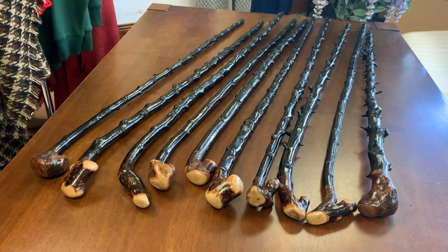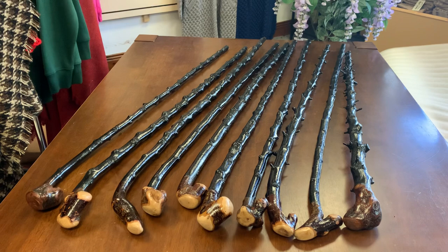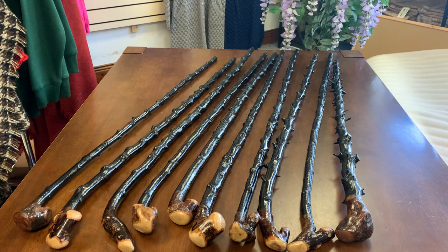Hello, this is Francis from McCaffrey Crafts. Here are 10 blackthorn shillelaghs made in Ireland, grown in Irish soil and made from Irish hands — my hands to be specific. I'm Francis McCaffrey, a fifth generation blackthorn shillelagh maker here in County Kerry in the southwest of Ireland, in a town called Calorglan.